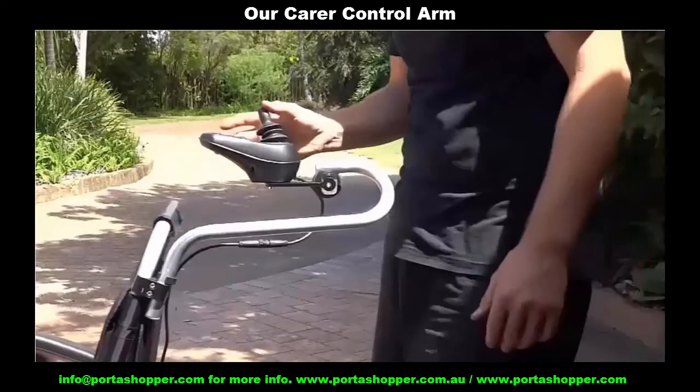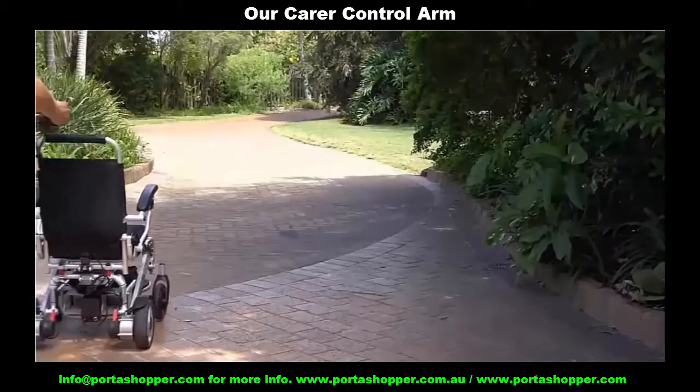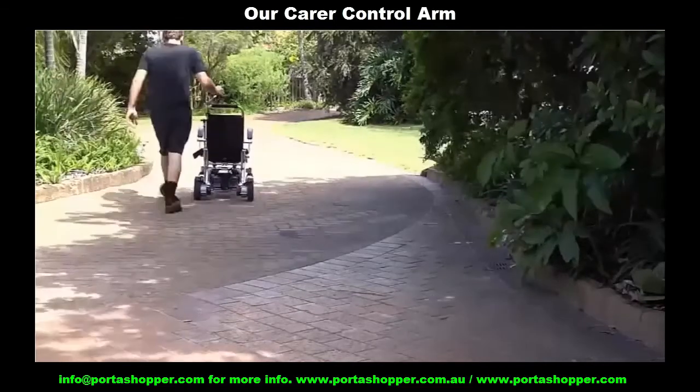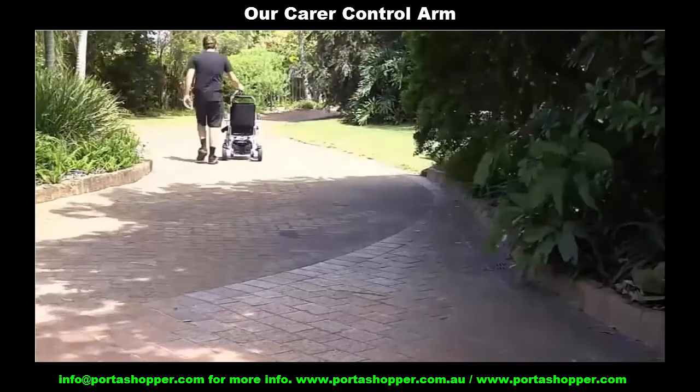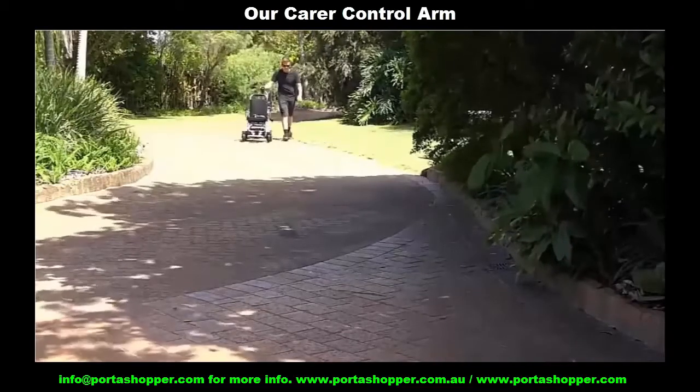If you battle with dexterity and you don't have enough touch sensitivity control to steer yourself with a joystick, have you found a model that ships with an easily attachable carer control arm so your caregiver can easily control and steer your wheelchair whilst comfortably walking behind it?